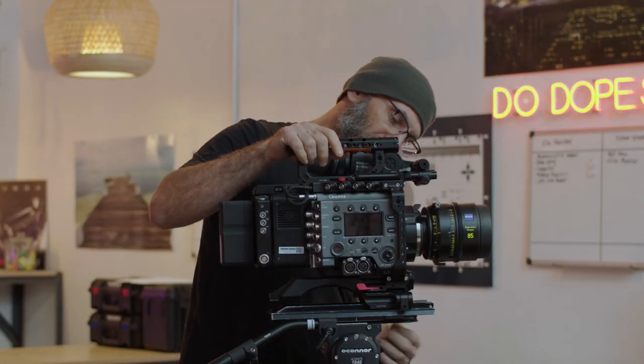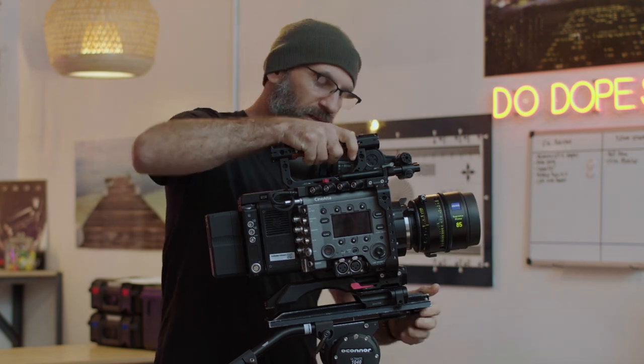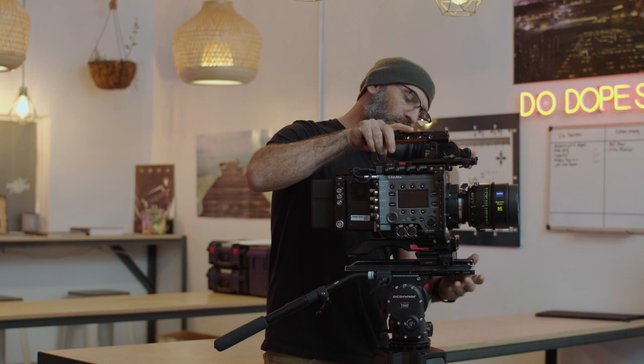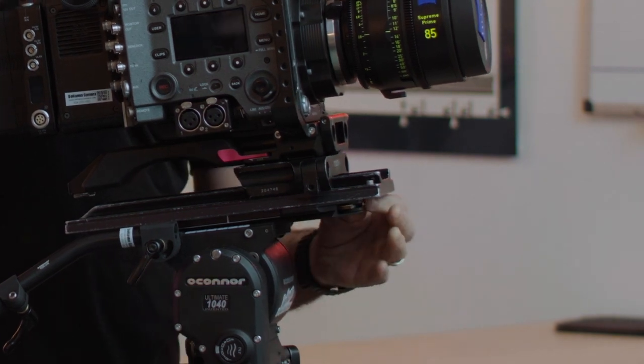Many heads have a quick release plate — on the 1040 it's in the front; on Cartoni and Sachtler heads it's in the back. It's very important when locking that plate down that you hear it click completely, then always check the lever to make sure it locks back and is completely locked before you let go of the camera. On standard QR plates like Sachtler, if anything is binding, the lock can get stuck and be loose. Give it a little extra push to make sure it's fully locked. On O'Connors you have to manually put it into the locked position — there's a safety lock on the front of the knob.